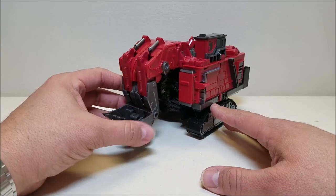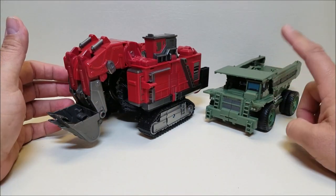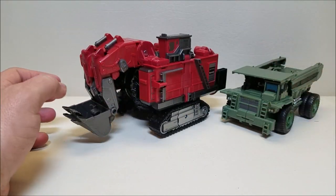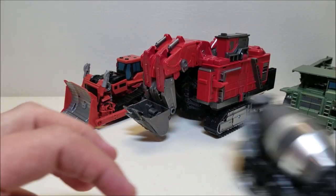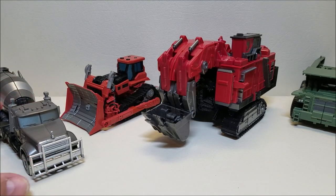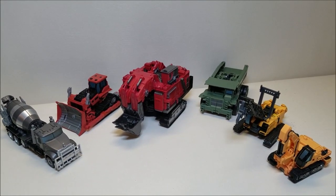For comparison, let's bring in some of the other Constructicons. Here's Long Haul, which I haven't reviewed yet — I need to catch up on my Studio Series reviews. I don't think all of these are going to fit, so I'm going to have to pick up the camera. Let's just line these guys up. For comparison, there he is with the rest of the Studio Series Constructicons we've gotten so far.